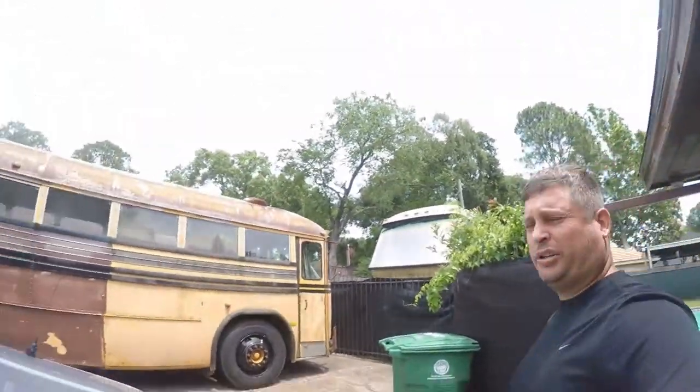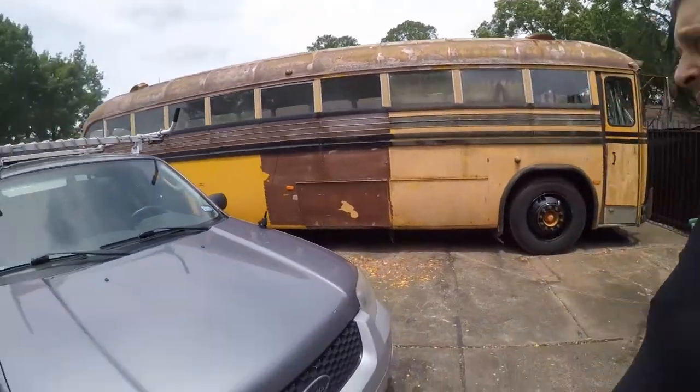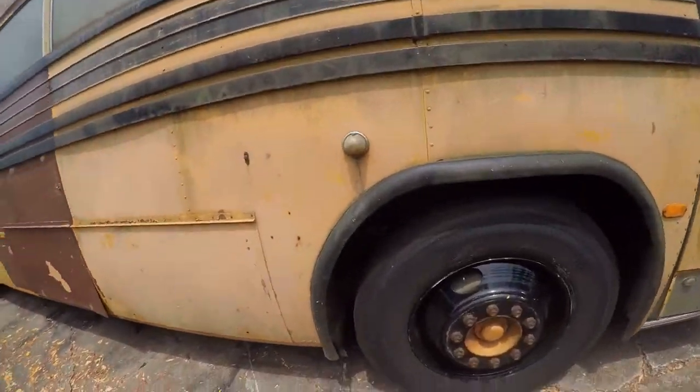Hi friends, Brian here. I'm working on my 1973 Crown RV conversion and I've got a couple burned out bulbs.